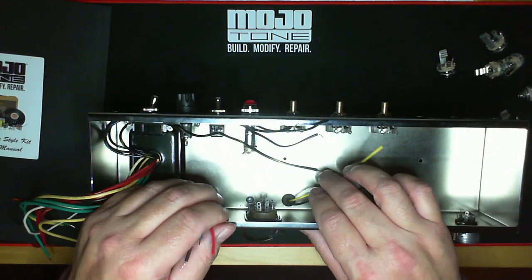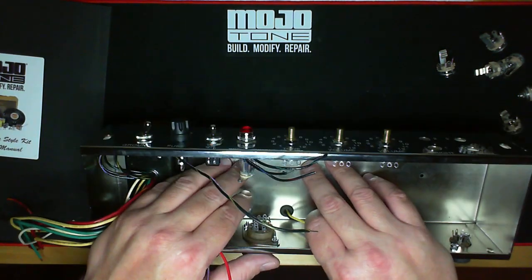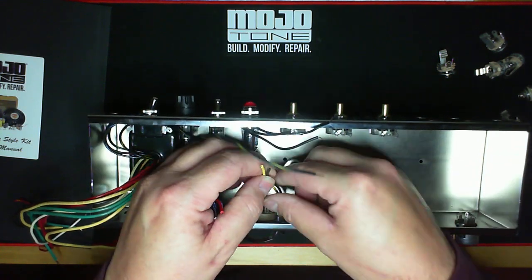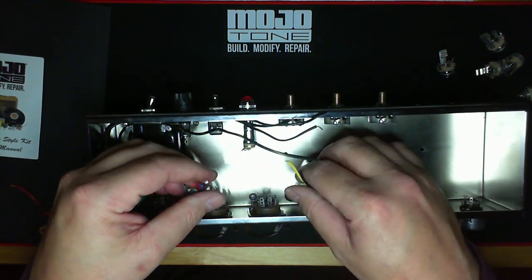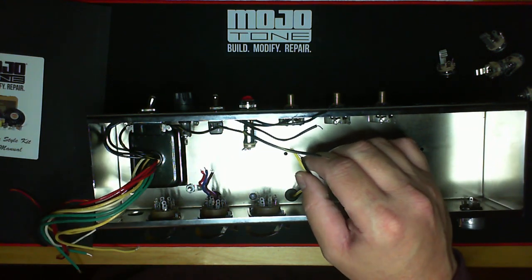As I said in the prior video, we also offer a 768SP output transformer for this that has not only the 8 ohm output, but also 4 and 16 ohm. So these are what these wires are. I'll get more into this as we start to actually do our physical build with this amp. Hang in there — we're getting there. Thank you.